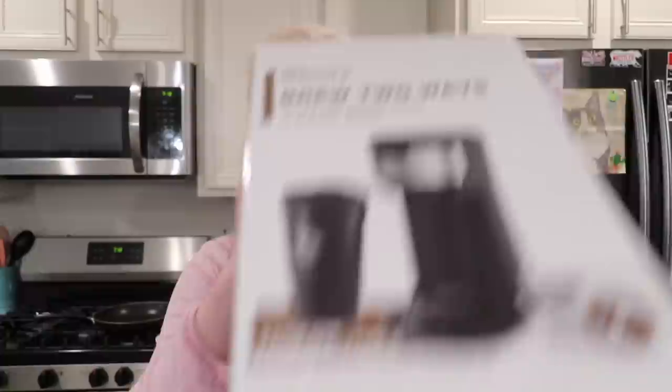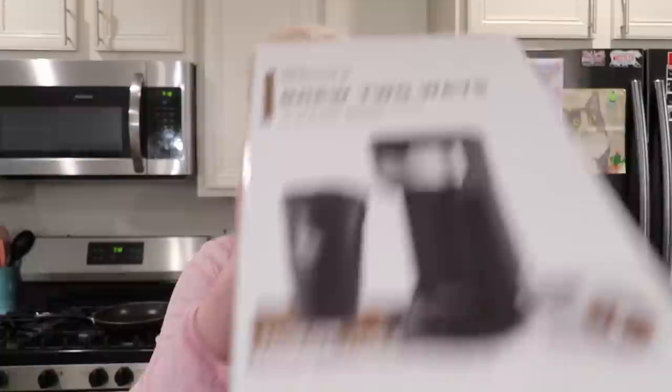So I replied and said, heck yeah, send me a free coffee maker and I'll review it for you. I actually have a Keurig which takes K-cups, but the thing I really like about this coffee maker is that you can also put ground coffee in it. I prefer ground coffee over K-cups — I think you lose a bit of the regular coffee flavor with a K-cup. So I'm interested to try this with the reusable coffee filter that comes with it. Eco-friendly, love it.